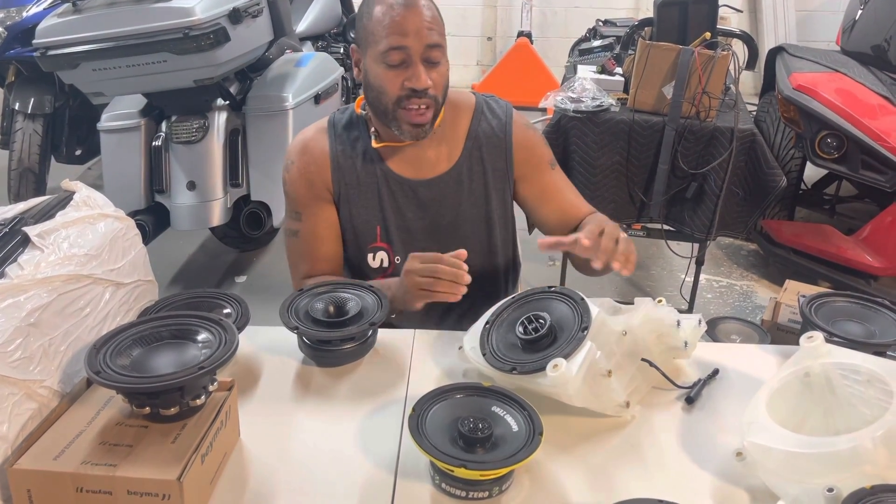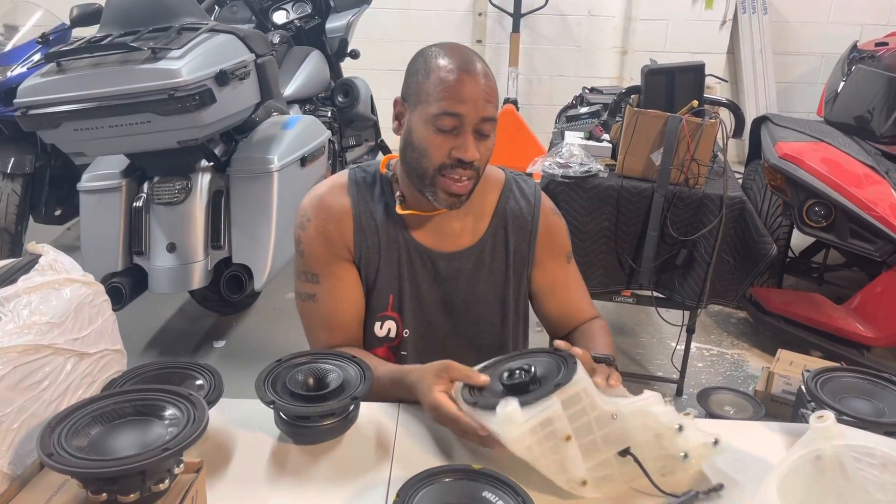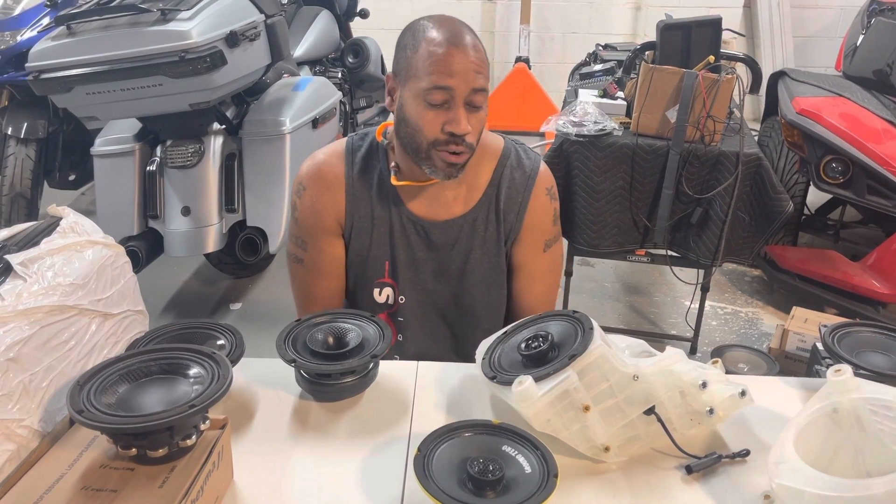I'm Carlos Ramirez, owner of NVS Audio in Roselle, New Jersey. We got Jeff's Street Glide in. He went with the Hertz Neos because it's a drop-in fit — it's our favorite no-mod speaker to be installed in the Street Glide and Road Glide.